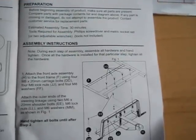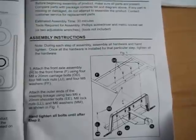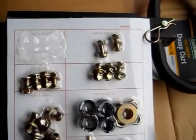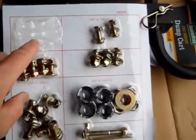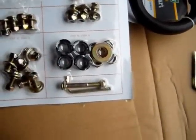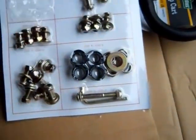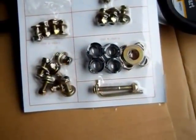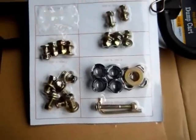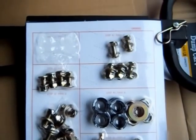The instructions say all I need is a Phillips screwdriver and a metric socket set or two adjustable wrenches. The hardware card is really nice — labeled Step 1, Step 2, Step 3, so every time you go to a different step in the instructions you have the hardware for it. But pay attention, because in the first step there are four of one kind of bolt and two of another, and they all came out of the same location on the card.